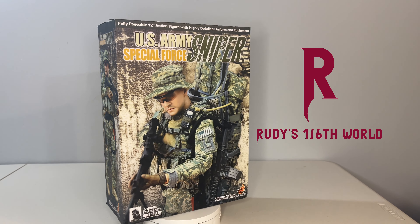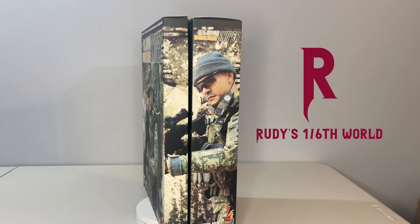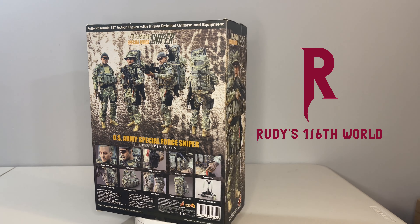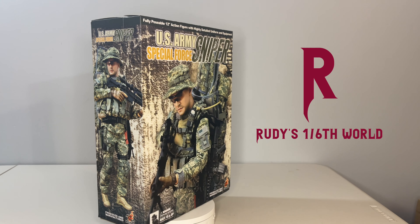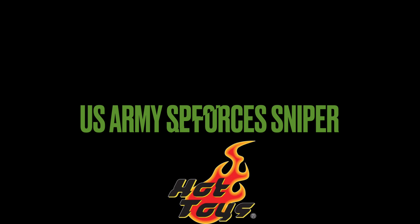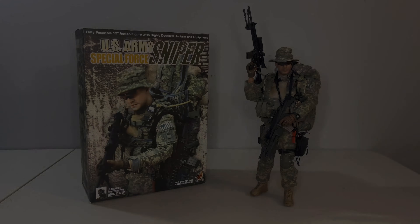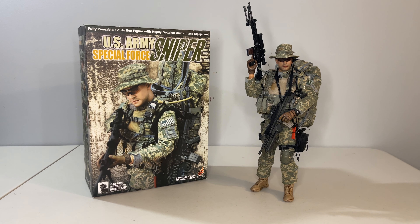Hey everyone, welcome back to the channel for another installment in our retrospective figure showcase series, where I take a chance to look at an older figure or unbox and set up a piece that I've probably had in storage for way too long. Today we're stepping away from Marvel, Star Trek, and Resident Evil, and going back into military with a really old Hot Toys release — almost 20 years at this point — from back when they were actually releasing military figures. We're going to be taking a look at the U.S. Army Special Forces Sniper in sixth scale format from Hot Toys.